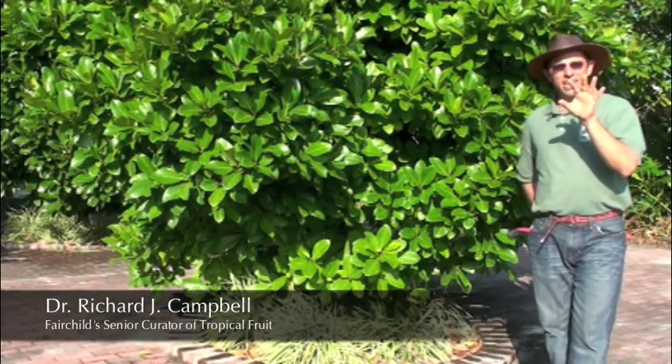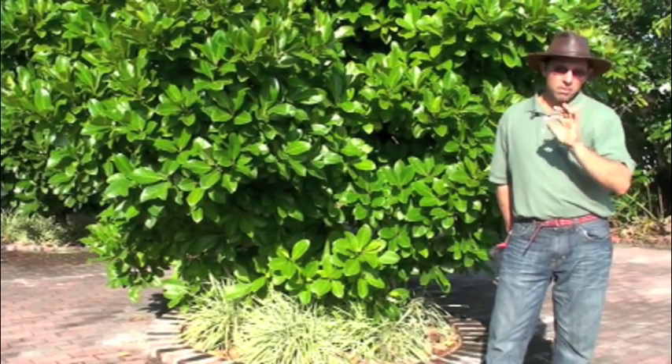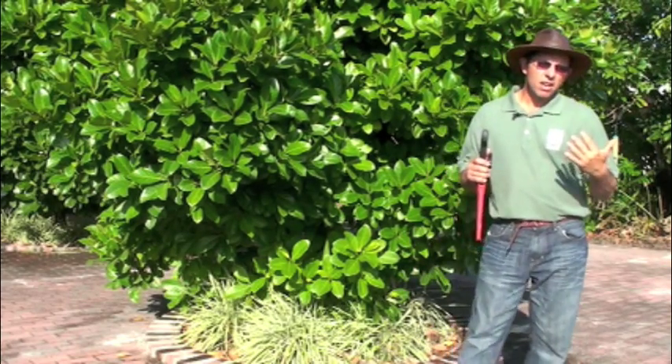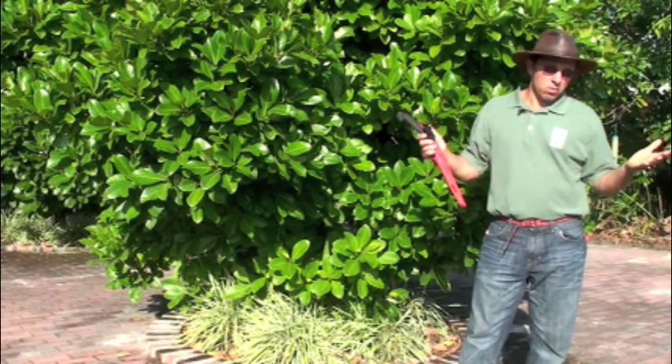Okay, so now what we're going to do is prune our jackfruit tree. Jackfruit is a little more complicated than some of the other fruit trees that we have to prune because they kind of behave on their own.